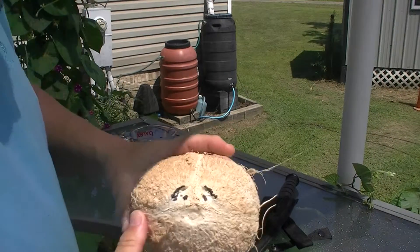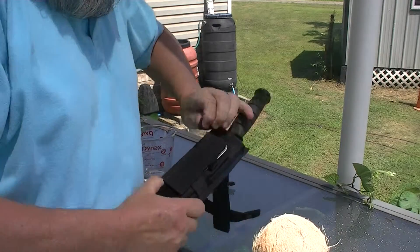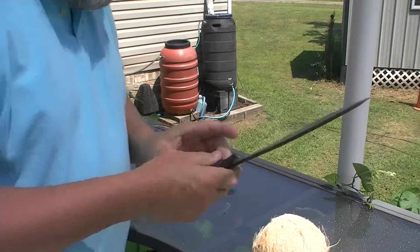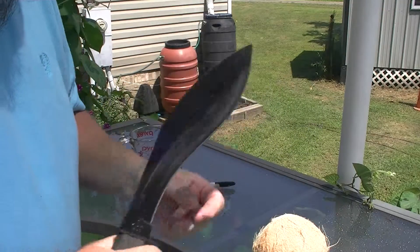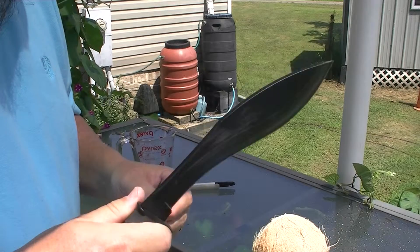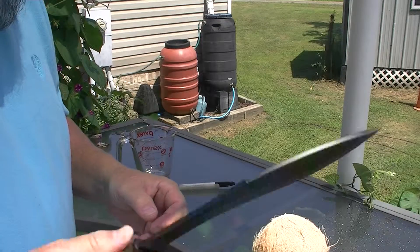So what we're going to do is open this up using this Kukri, available for about 60 bucks give or take from KA-BAR. I've been running this through a few tests and I really like it. I like the feel of it — it's very sexy. My daughter-in-law said it, and I agree.